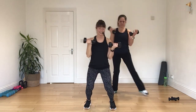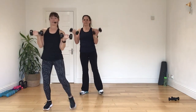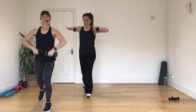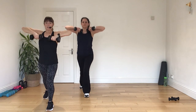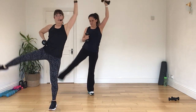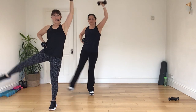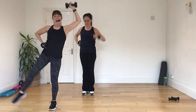Here we go. One more set. Put it on in. And press. Lunge it back there for me. Four, three, two, and one. Let's go. Leg extend. Four, three, two, and one. All right.